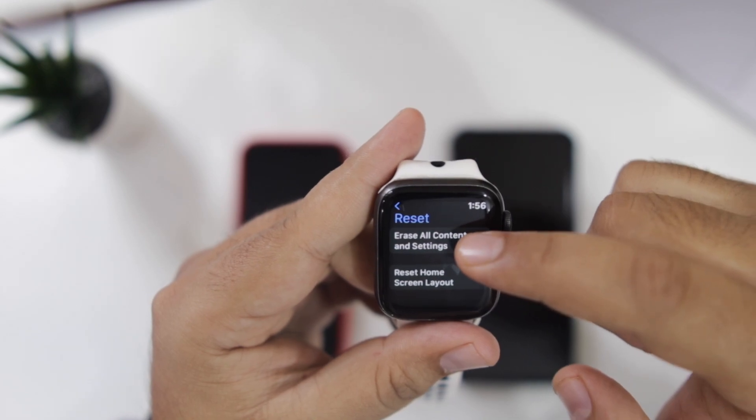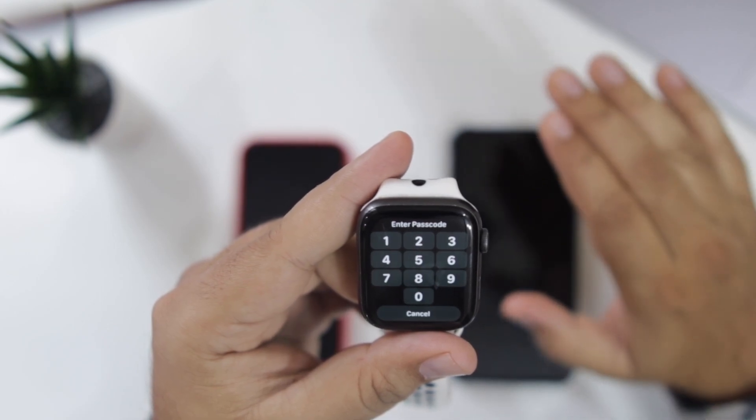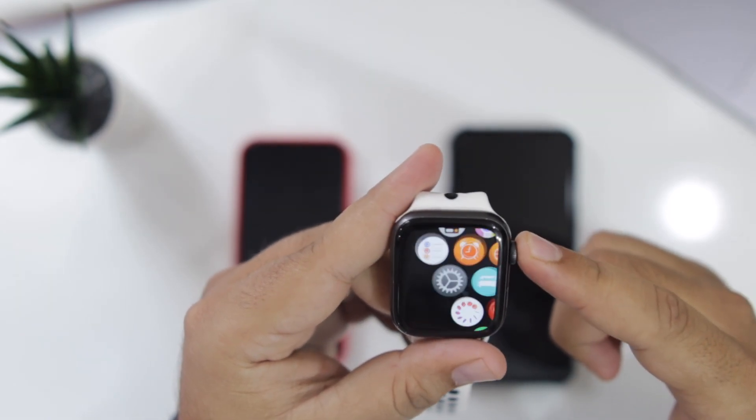Now select Erase All Content and Settings. Once you do so, it will ask for the password. Enter the password and this will unpair the Apple Watch from your iPhone. So these were the two methods to unpair Apple Watch on your iPhone.